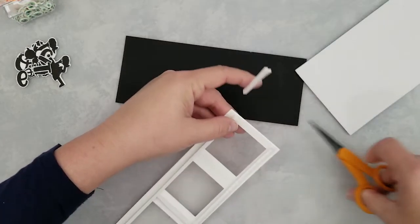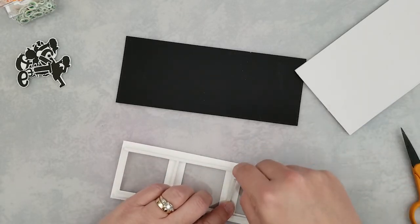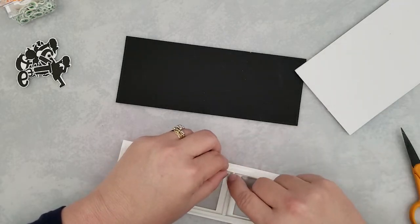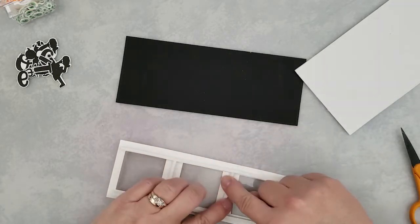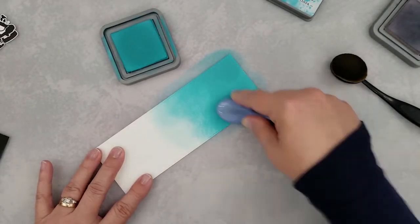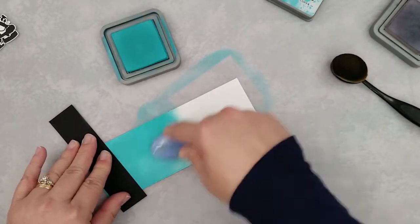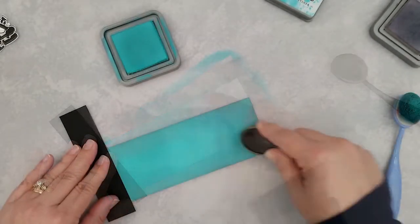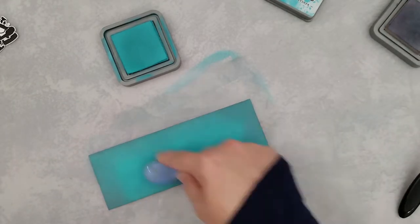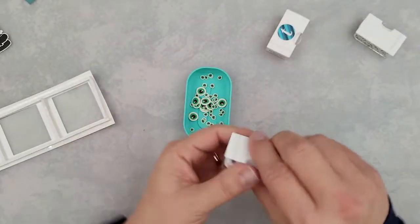We're going to do a quick shaker card. I attach the acetate with sequin tape — some people also know it as tear tape or score tape. Now I'm going over the acetate with doubled up adhesive strips and set that to the side. I decided before closing up the back of my shaker, I would do a quick ink blended background using distress oxide inks in peacock feathers and hickory smoke, just to give it a little bit of color.